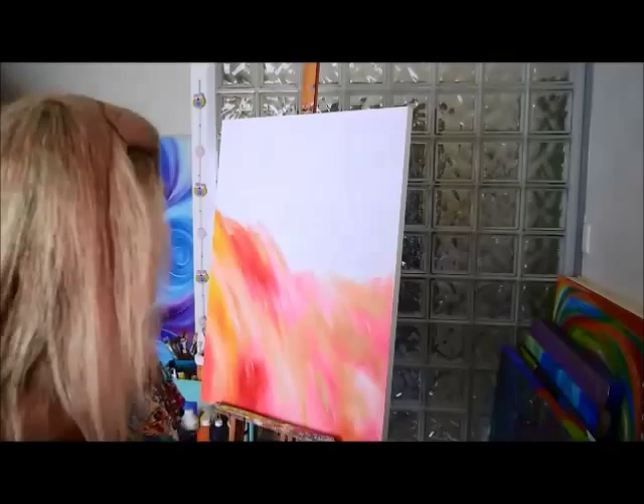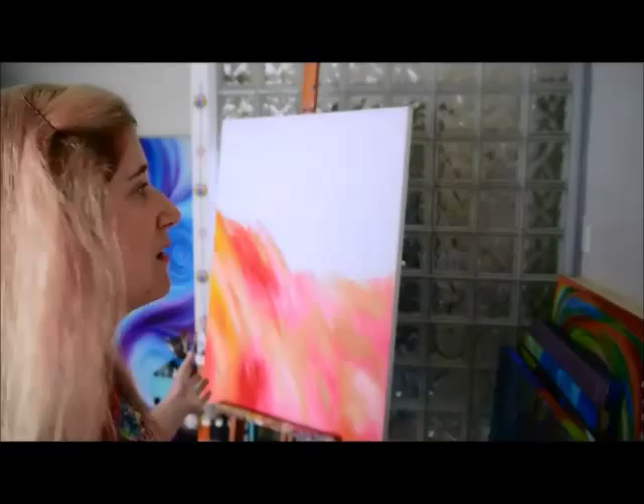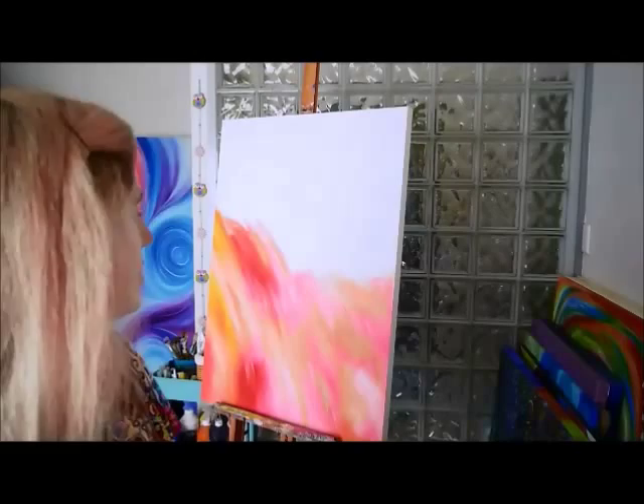I was just practicing some background colors for a client to make sure she was going to be happy with the results. I just practiced on this one, but it's great because I was planning on using these exact colors anyway, and I'm going to — it's gonna be a mixed-media painting.